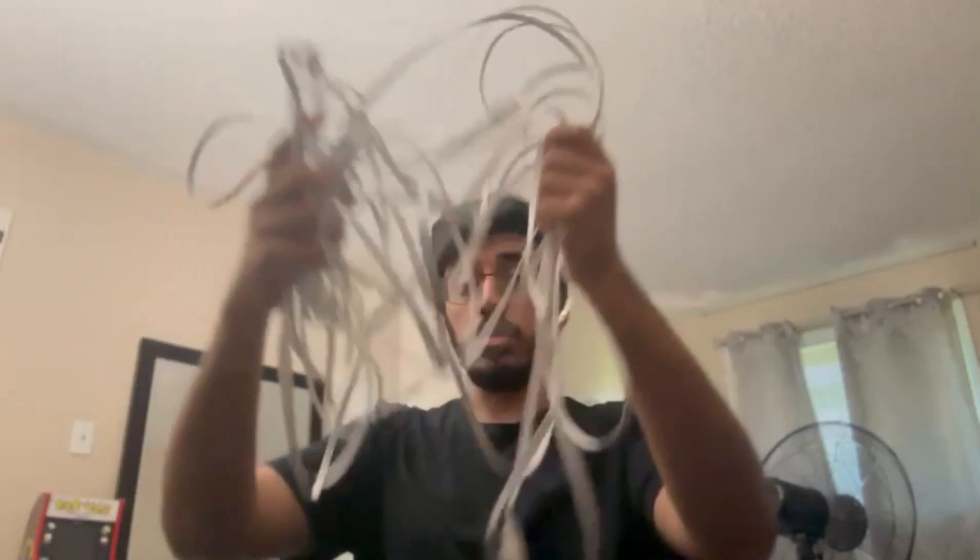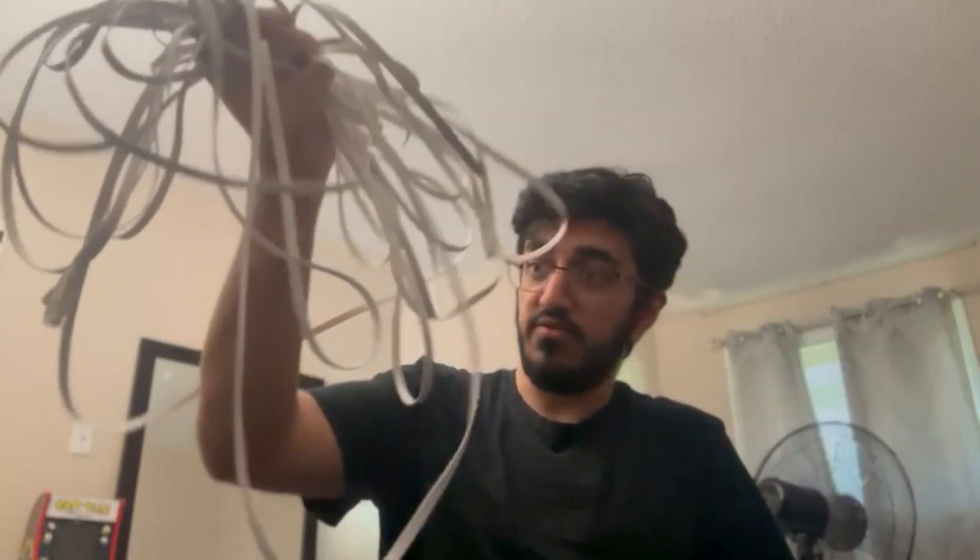After much untangling and trying to find where this wire was, I finally got a 50-foot ethernet cable. We're going to plug this into the actual network and try to connect it to our server.